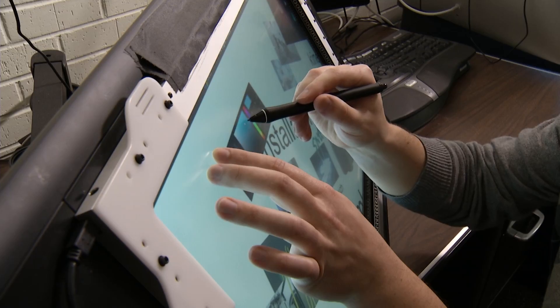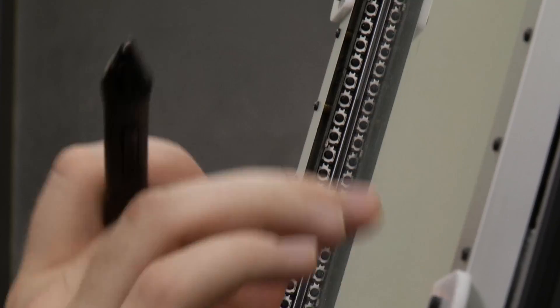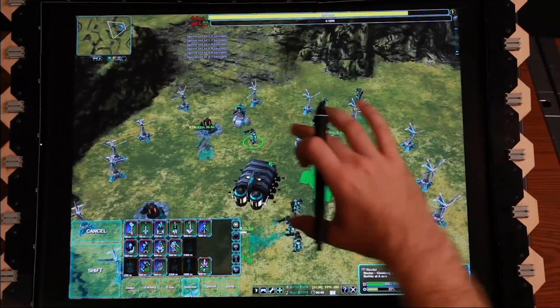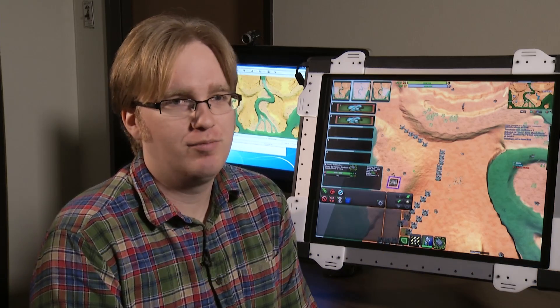The applications could help professionals like architects, artists, fashion designers, and even surgeons map out their work. It could also change the way gamers play. You'll be able to take your standard definition monitor at home and turn it into a multi-touch monitor for relatively cheap.